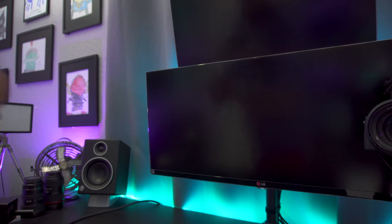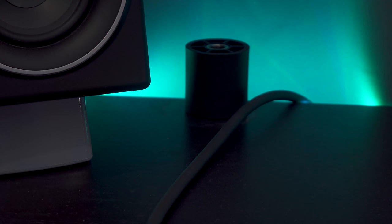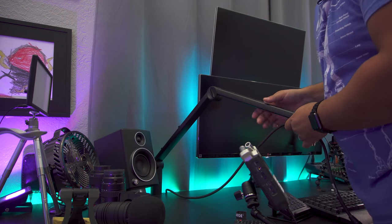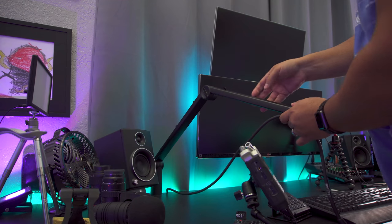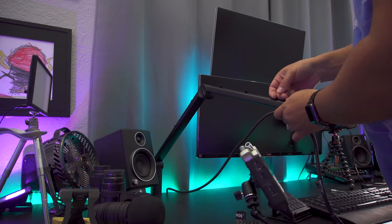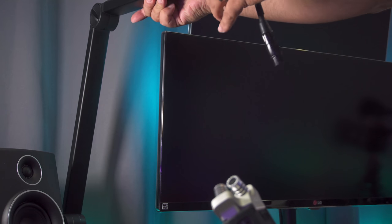Let's put this thing together. This part just kind of pops right off — really easy. It has a little thumb spot for you to put your nail in and just pop it right off. You can see right here, all you have to do is place them down. Really like this design.